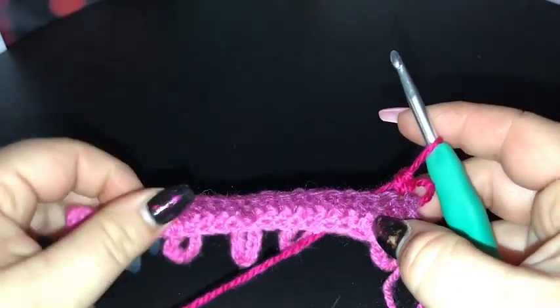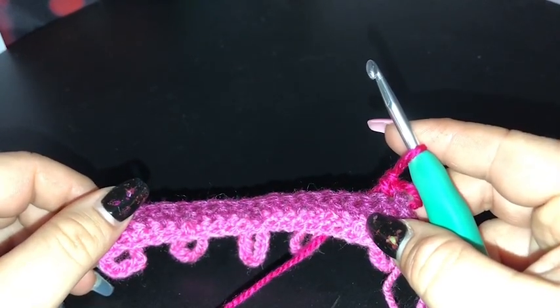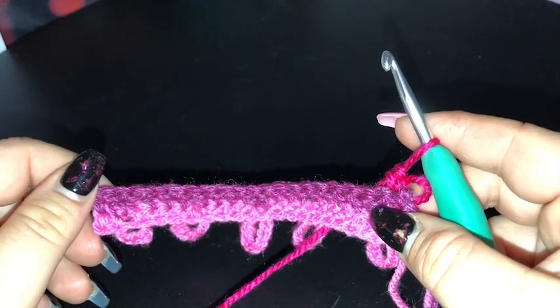I'm back — done our 2 rows of single crochet. I'm going to mix it up now for row 4 and do another row of single crochet, all the way across, 20 stitches. I'll meet you back here for row 5.